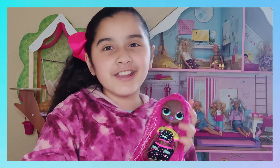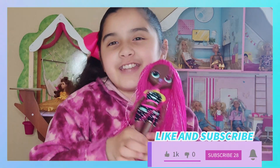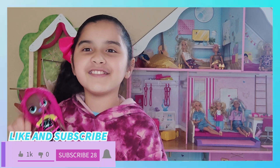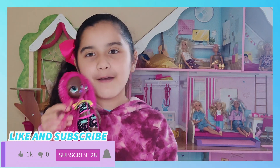So here she is! Thanks for watching — subscribe to my YouTube channel down here and click that bell for notifications every time I post a new video. Bye!